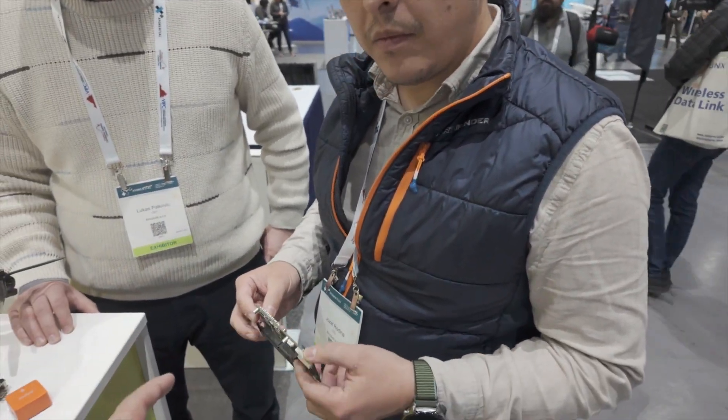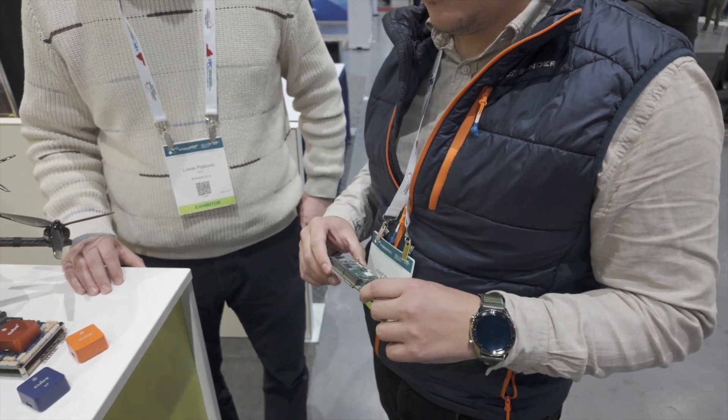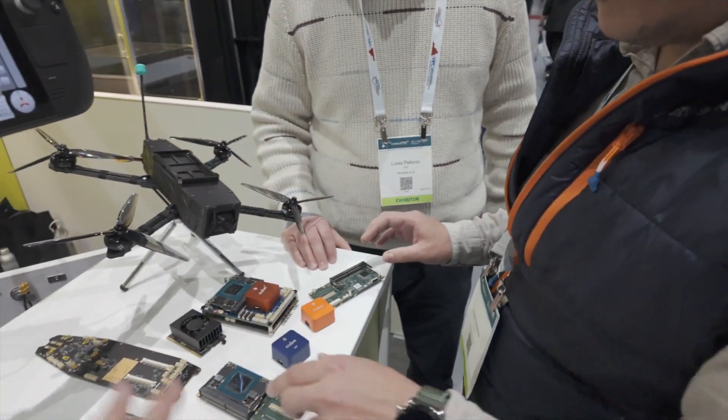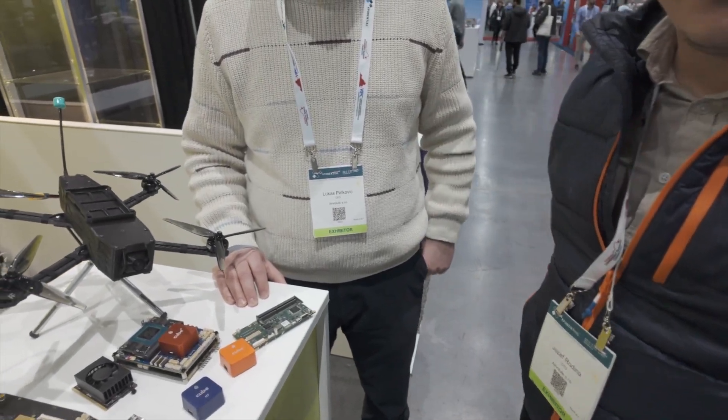All NDAA compliant, right? Yes — because I know it's used by some Blue UAS systems as well, which we don't have to talk about. I just wanted to confirm. Actually, our boards are fully NDAA compliant, but there are also Jetson devices — and you can buy a Jetson which is NDAA compliant as well.